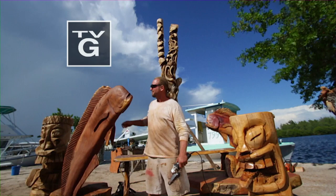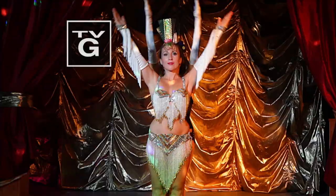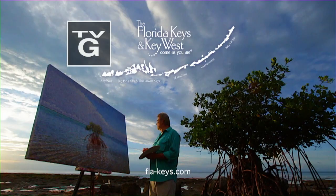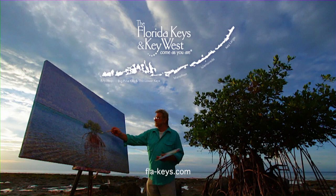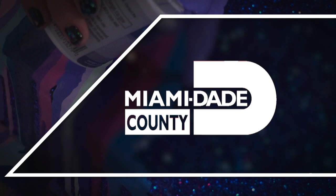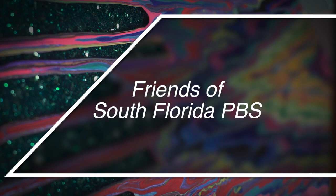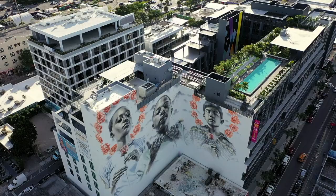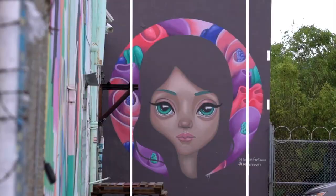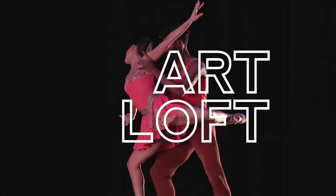Art Loft is brought to you by the Florida Keys and Key West, the Miami-Dade County Tourist Development Council, the Miami-Dade County Department of Cultural Affairs and the Cultural Affairs Council, the Miami-Dade County Mayor and the Board of County Commissioners, and the Friends of South Florida PBS. Art Loft.